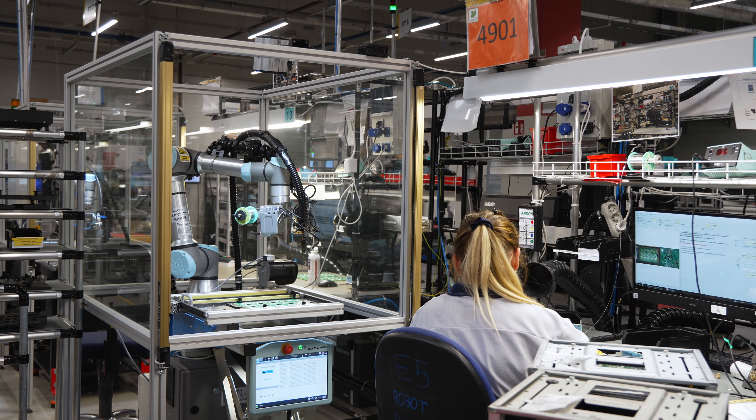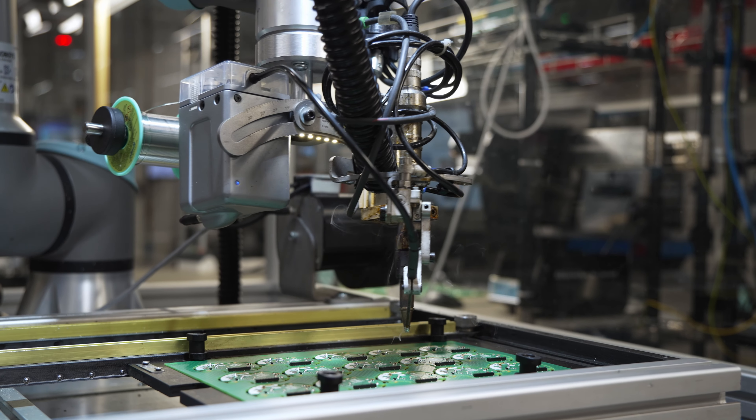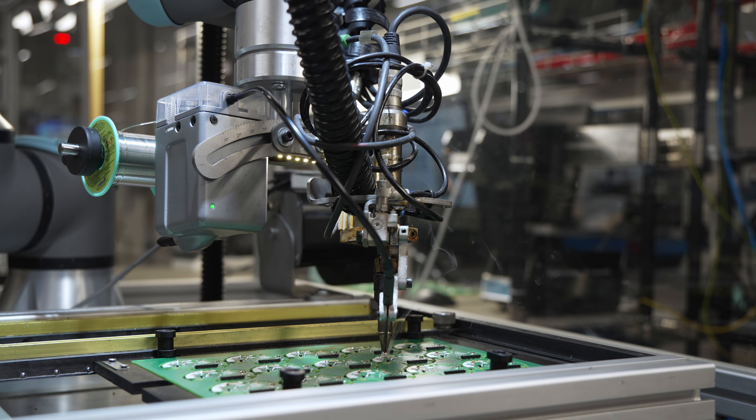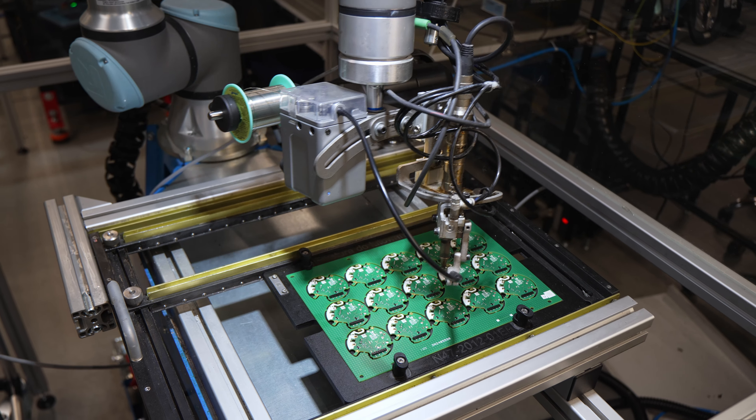Here, in contrast, we see soldering taking place using a robot equipped with a soldering head and tin feeder. It performs some of the operations that, until recently, were the job of a human.